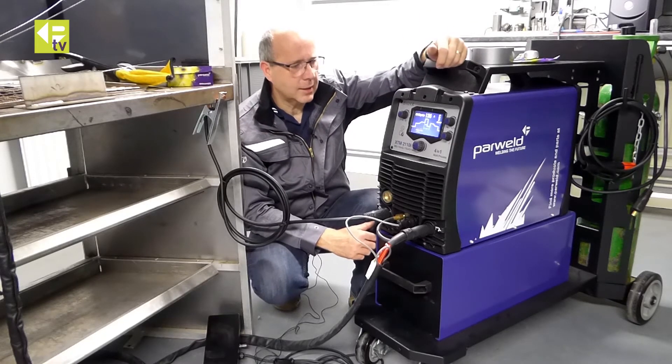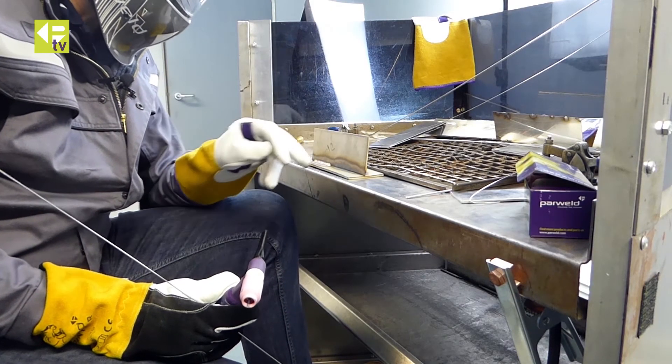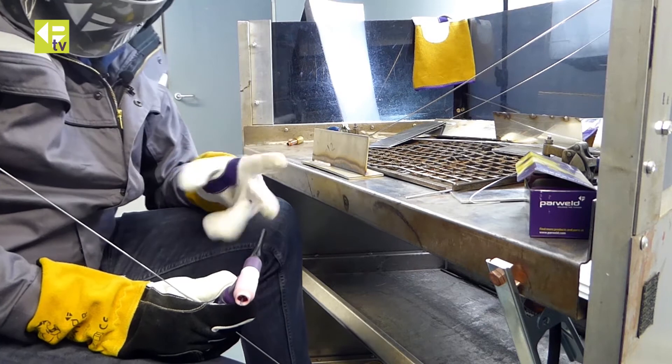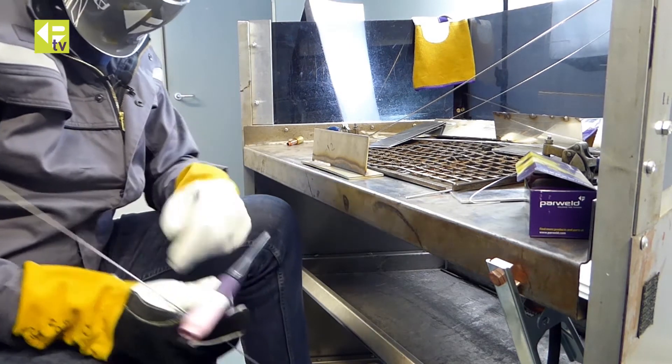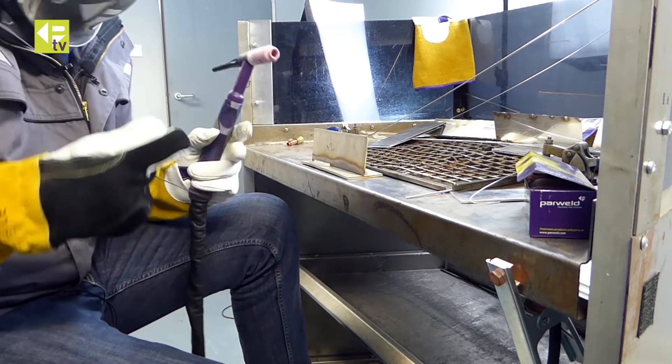I'll get my helmet on and let's run a weld. I've got a 5mm plate, I'm going to continue this bead along the plate. Machine is set to 126 amps, 2.4mm tungsten and a filler rod.